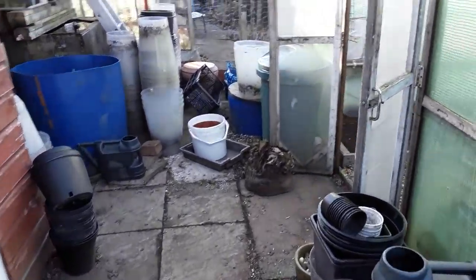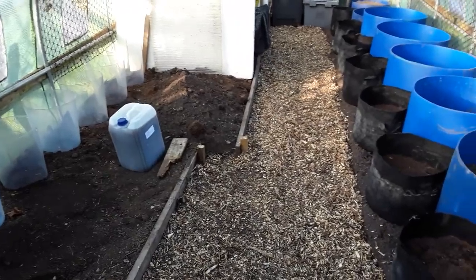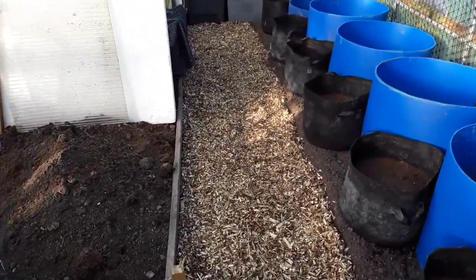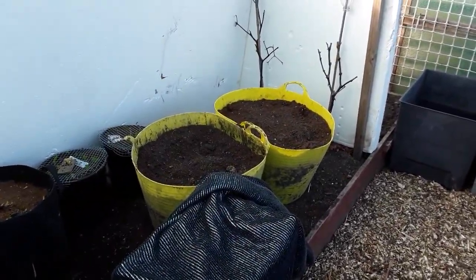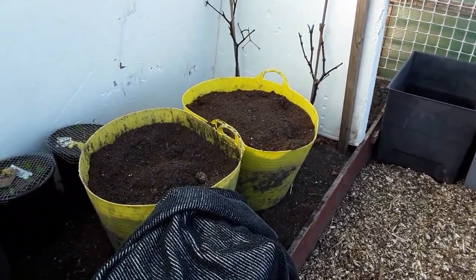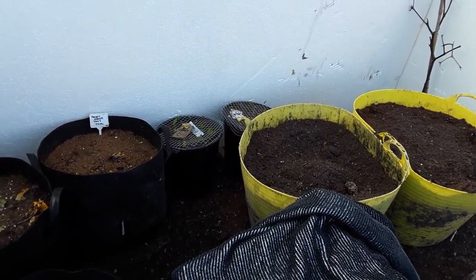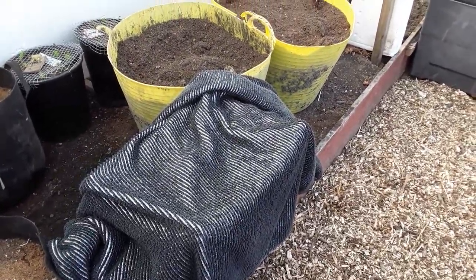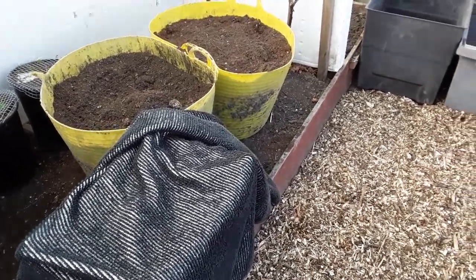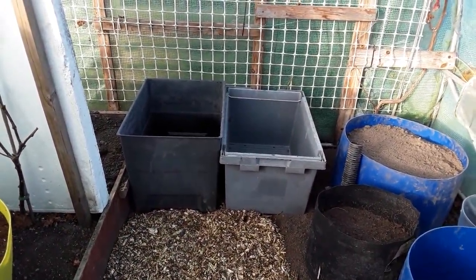I haven't got too much to worry about other than the pond freezing over where the fish are. My carrots are in the sandboxes and we'll be doing a full reveal of those in March, as we will with the parsnips as well. I've got two buckets of Marfona second earlies, there's still some carrots, and the Jerusalem artichokes are under there for now — I've got to figure out how to store those before they start rooting.